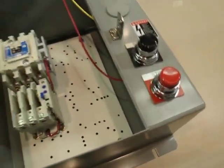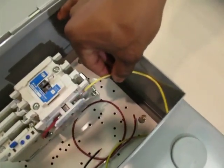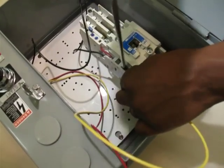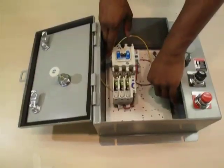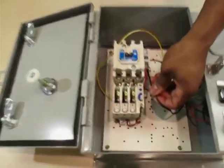Step 4 is to begin with the start push button. Feed the yellow wire into auxiliary contact 2, that's 2 of 3, and screw down tight. Feed the black wire into auxiliary contact 3, 3 of 4, and screw down tight.